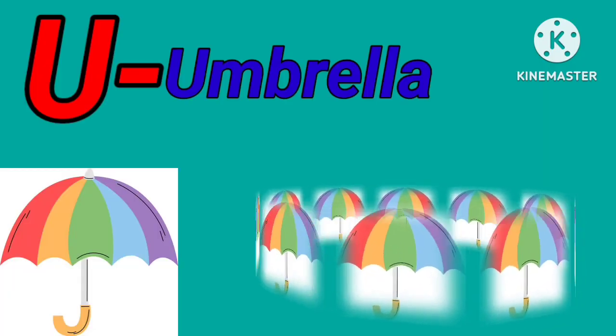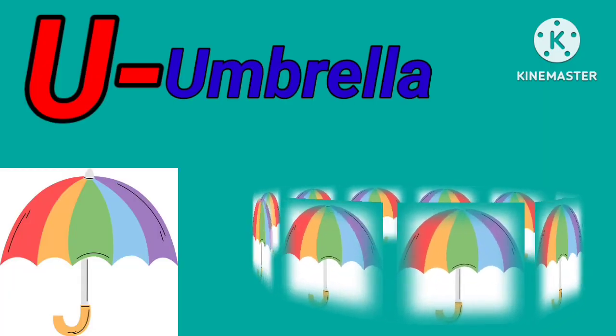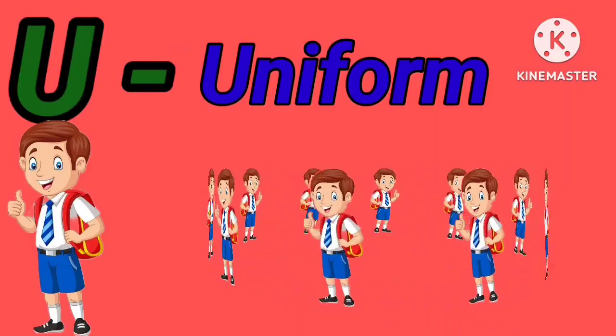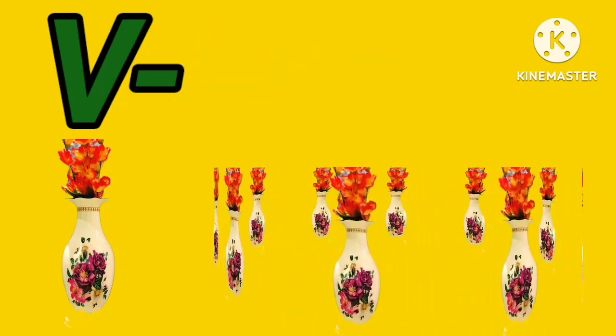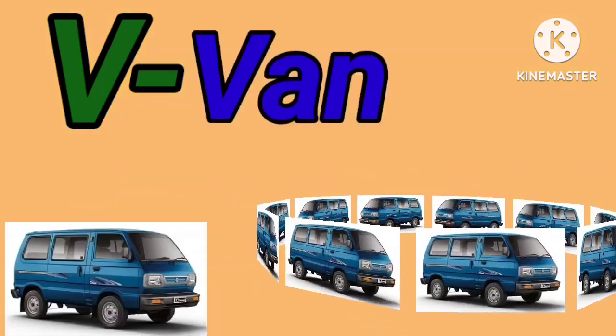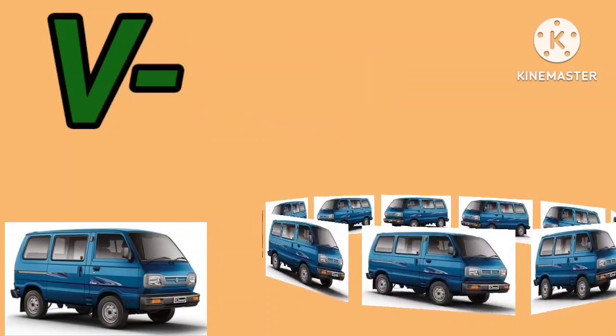U for umbrella. U for uniform. V for vase. V for van.